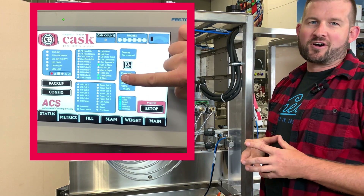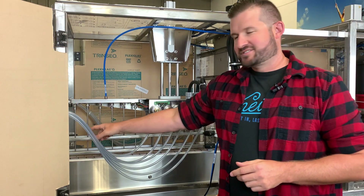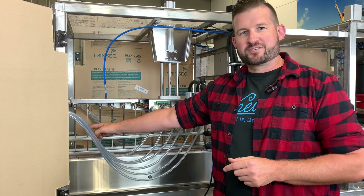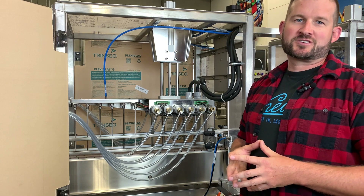If both of those are correct, the next thing you want to look at is your can count sensor, mounted on the rails here. Make sure it's in a position where it can count all six cans as they come under the fill head. If all those are true and you're still running into issues, give us a shout on our tech line.